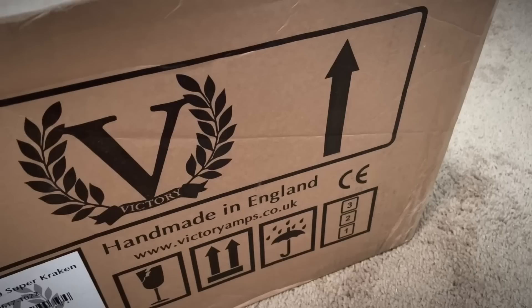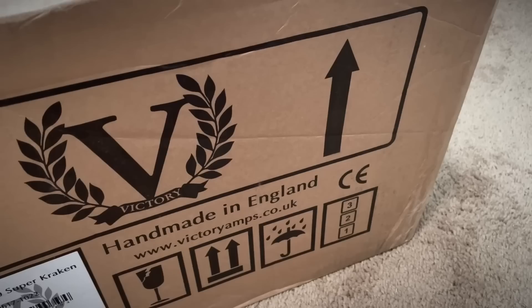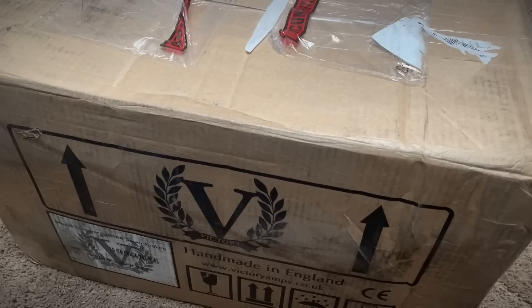First box of the new year. British Santa decided to swing by and we've got a Christmas present from England. For as far as it's come, it's kind of beat up but actually not in too bad shape. So let's go ahead, open it up, see what we got.